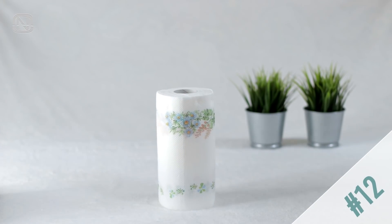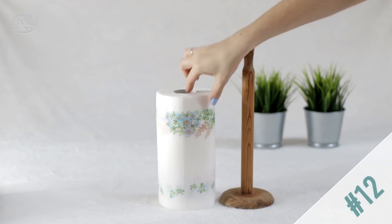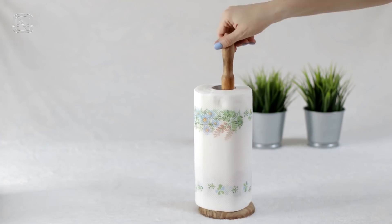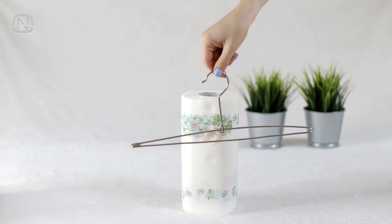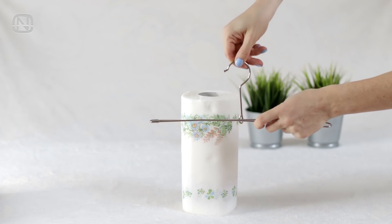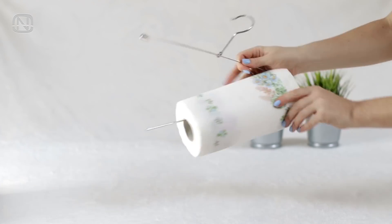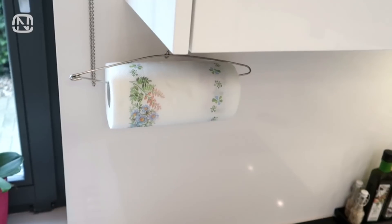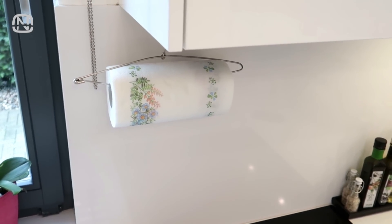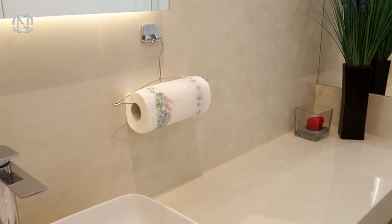A paper towel is an essential household item. Usually people keep it on a special holder, but if you don't have one, use a simple hanger. Cut the bar on the edge and put a paper roll on it. That's it! Use this idea in the kitchen or bathroom during parties when you have guests over.